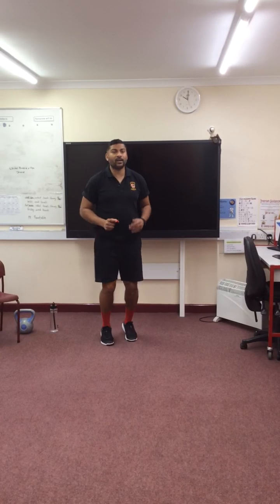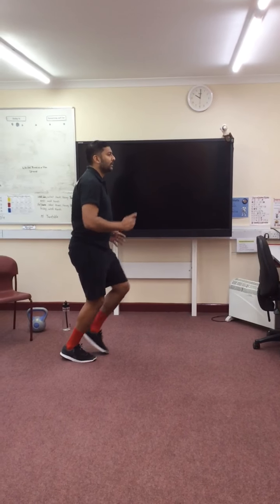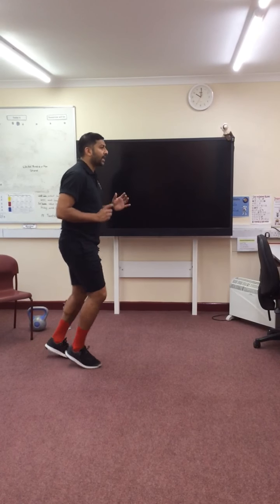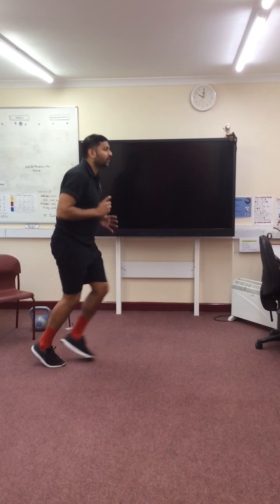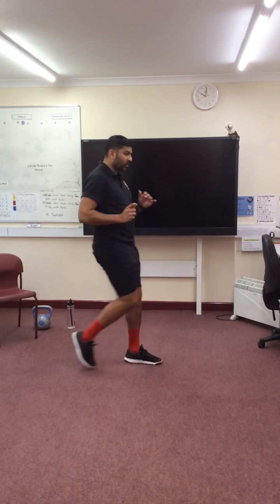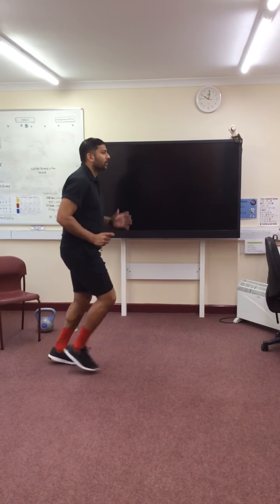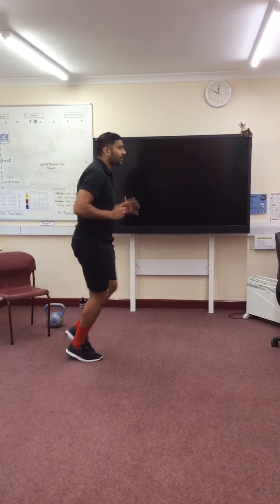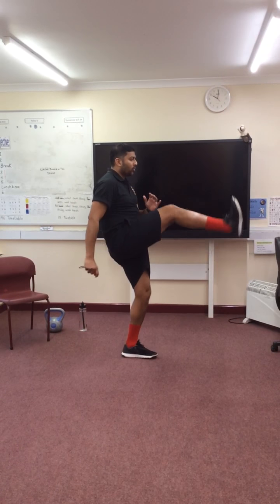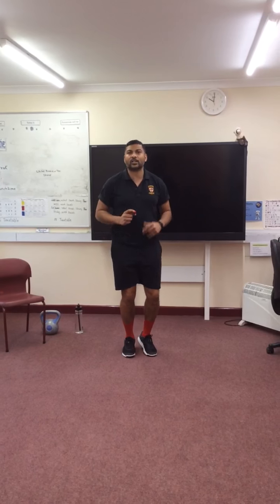Now I'm looking at my hamstring stretches. I'll turn to the side so I can show you a little bit better. It's a march on the spot and then a kick out in front of you. Make sure you haven't got anything in front of you that you can kick over. If you want a really good stretch, imagine that you're kicking a wall and scraping your foot down that wall. I feel my hamstrings are stretched out.